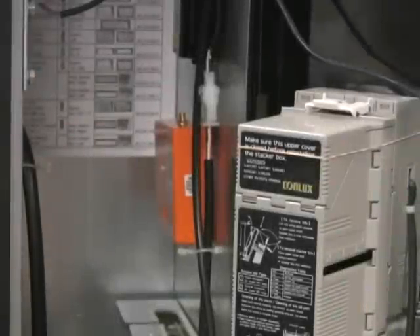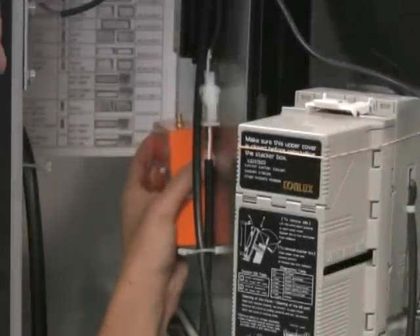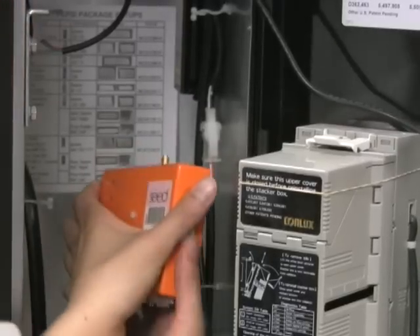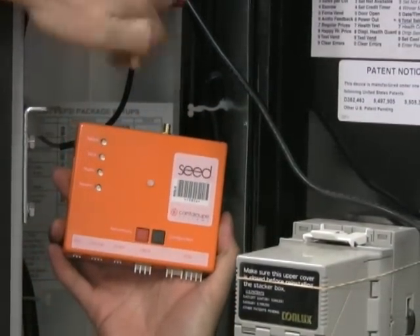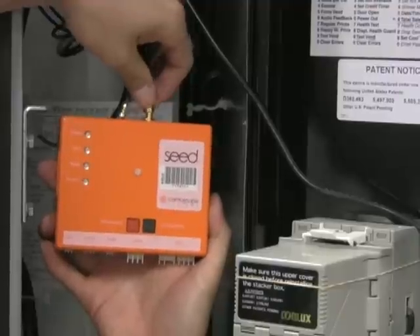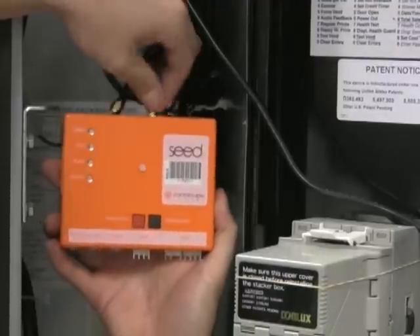Pull the seed device from the Velcro and hold in your hand. All connectors on the seed device are clearly marked. Plug in the antenna leads into the top of the seed device. For seed hubs, both antenna leads are needed. For seed solos and terminals, only one antenna lead is needed.